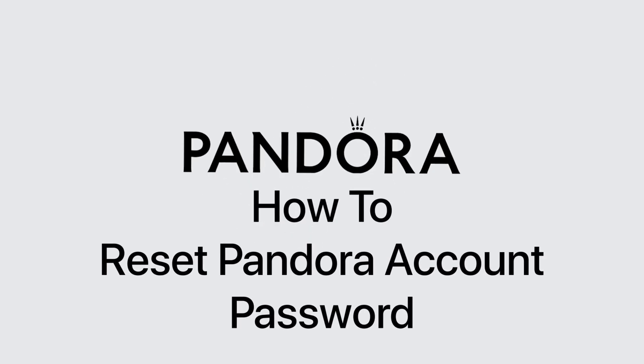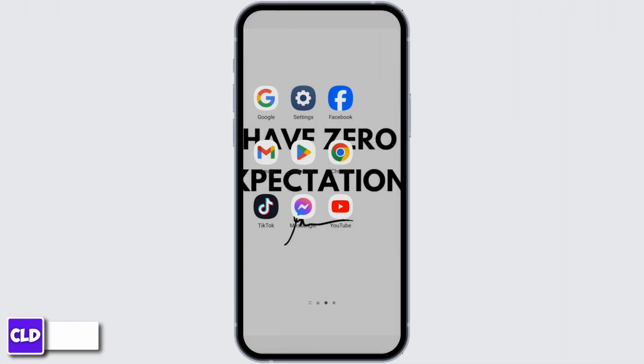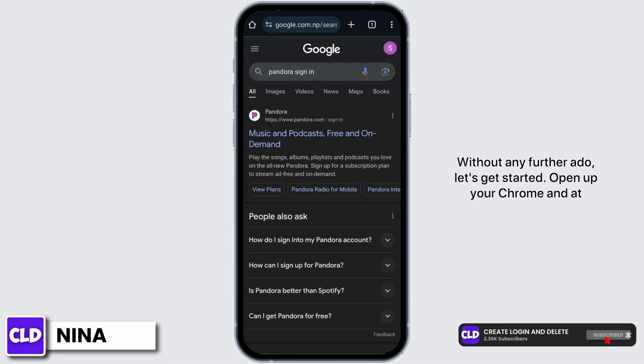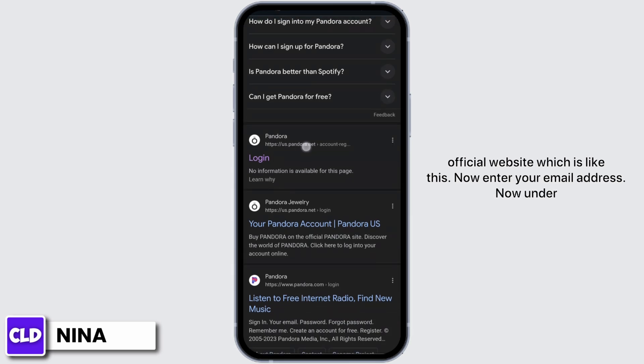How to reset a Pandora account password. Hey everybody, this is Nina from Create Login Delete. Without any further ado, let's get started. Open up your Chrome and at the top search bar type in Pandora sign in, scroll below and tap onto the official website.